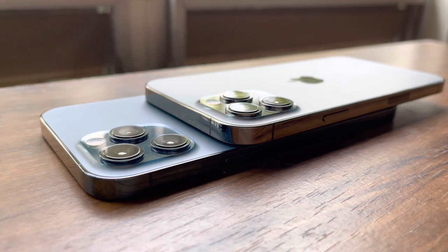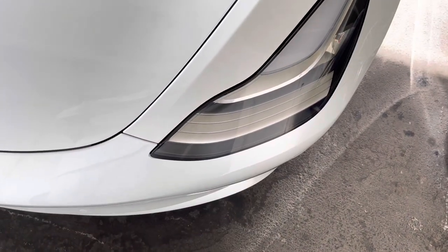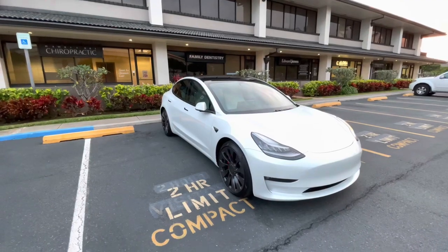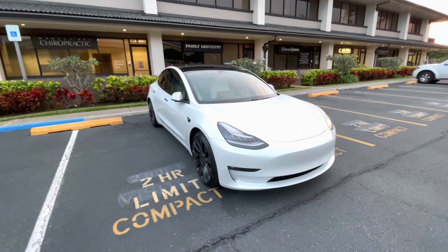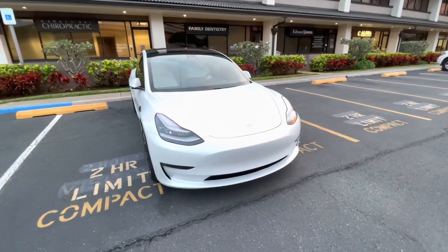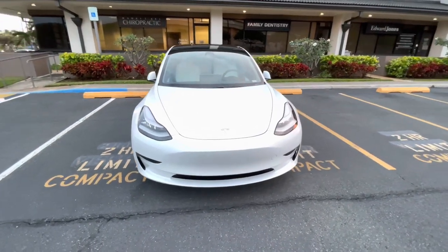Let's get started. Hi everyone, welcome to another video. Today's video is going to be a little different, and what I mean by that is those of you who have already been watching my previous videos may already be here because you've seen my reviews on my Tesla Model 3 Performance.